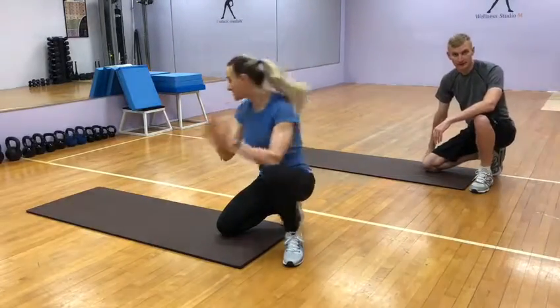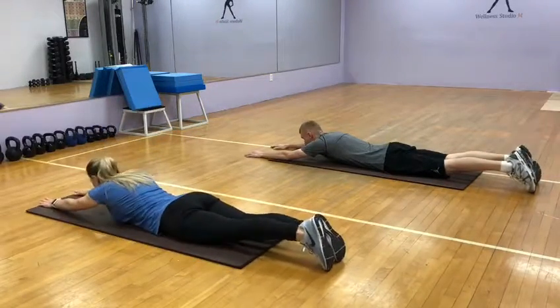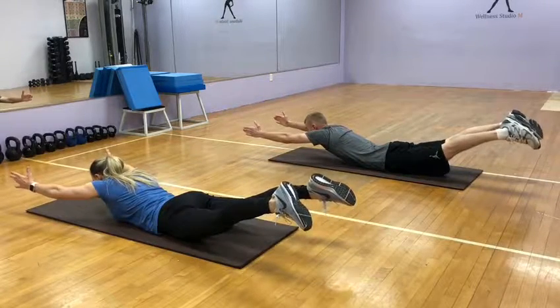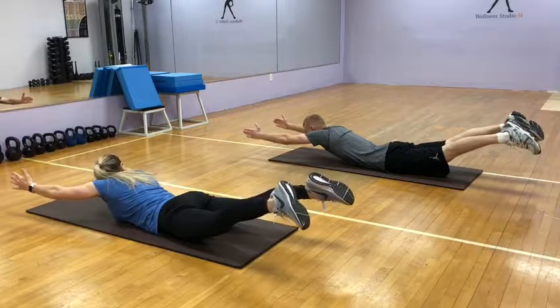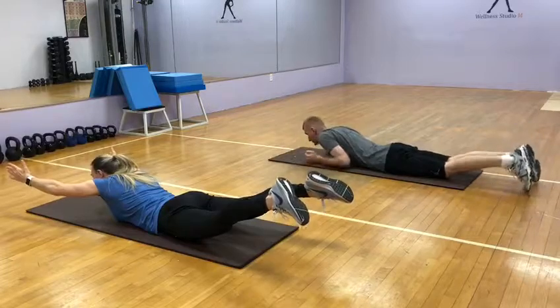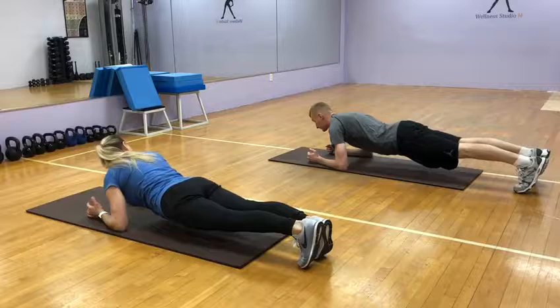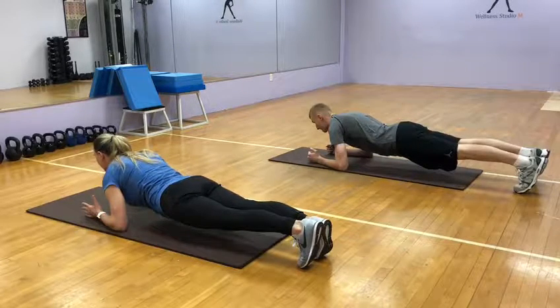We start with the first exercise: Superwoman. Head inside your arms, brace your core, inhale and lift all the way up. Ten, nine, eight, seven, six, five, four, three, two. Go to airplane — quarter on plane, ready. One, two, three, four, back in, five, six, seven, eight, nine.